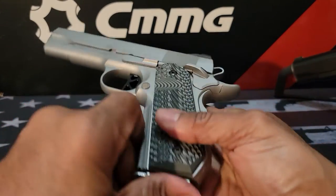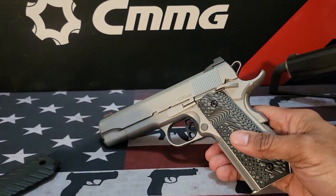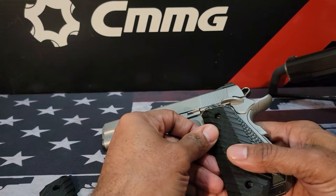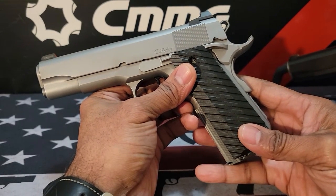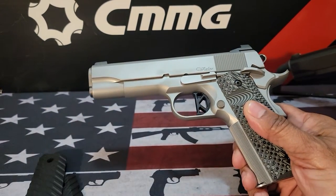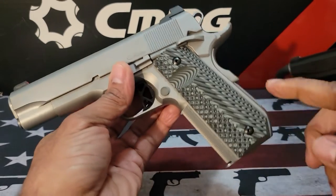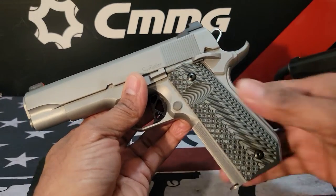The firearm I decided to pick is this one — it's going to be the Dan Wesson V-Bob. Now the V-Bob came with these grips originally, but I changed them out, and I'll talk about that in a few. This is going to be the Dan Wesson Valor V-Bob. V-Bob meaning that the bottom of the mainspring housing is kind of chopped off or has a bob — it's great for concealed carry.